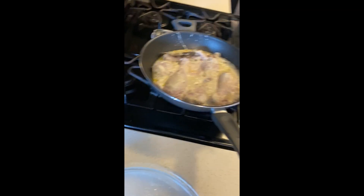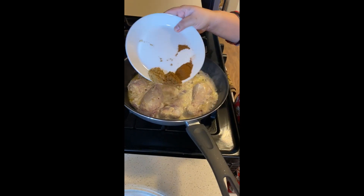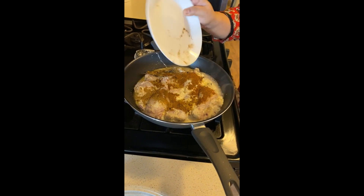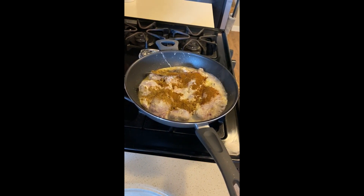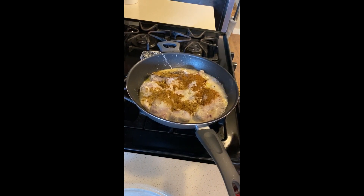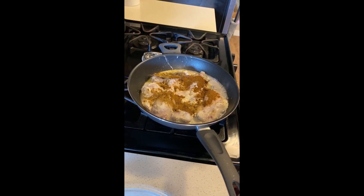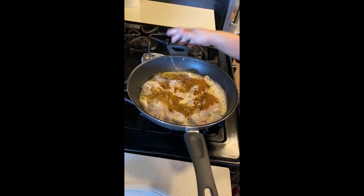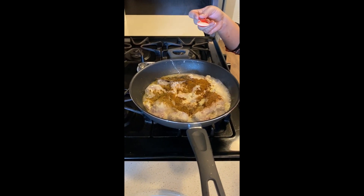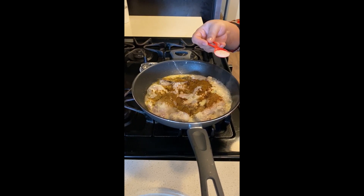Now we'll add in the jeera powder, dhania powder, and the garam masala. As you can see, it's a very easy recipe — it doesn't require you to keep standing and waiting. Since I added some salt during marination, I'm going to add a little more now, maybe one teaspoon.